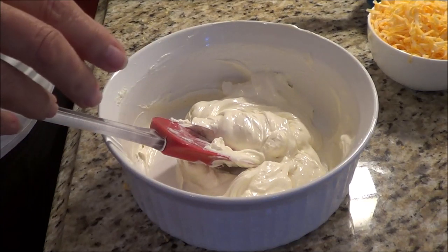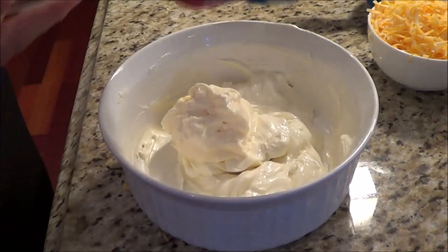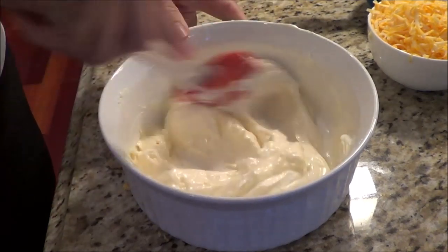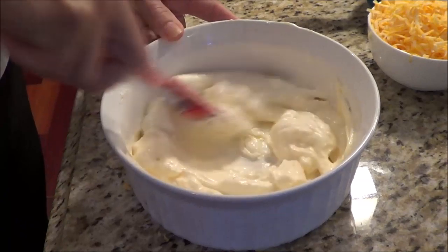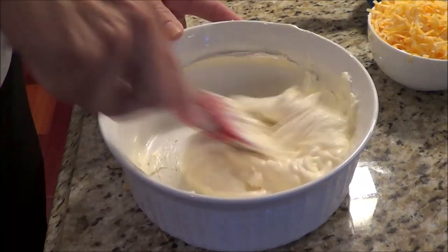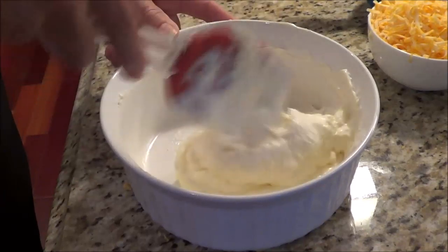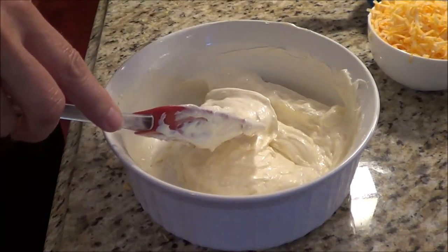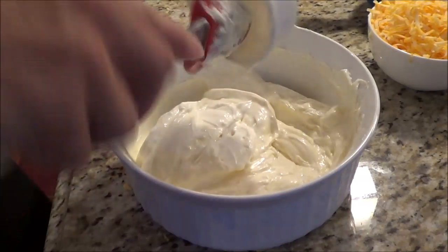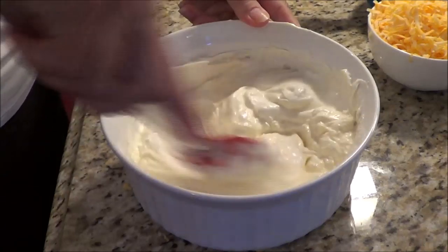Next we're going to add in a half a cup of mayonnaise — I use Hellmann's. I find mayonnaise pretty boring on its own, but it works great added into things. So we'll mix that up. Next we're going to put in a half a cup of sour cream. The sour cream I used was 14% because the carb count was better on it. Let's mix this all up.